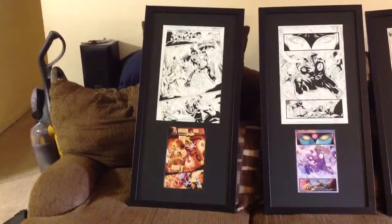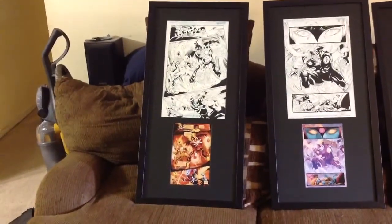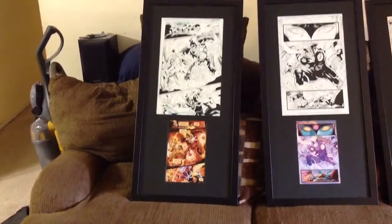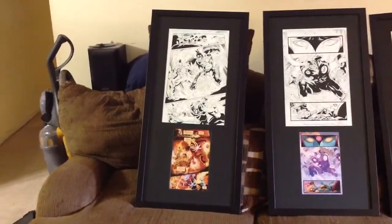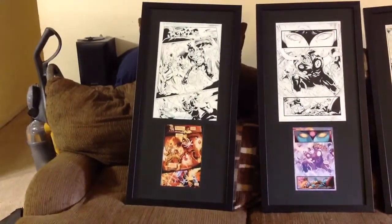He sent also the comic book, which joins with the art print. I took the original artwork print and the comic book page and put them together in these frames. I just want to show you guys the final product of what they are.